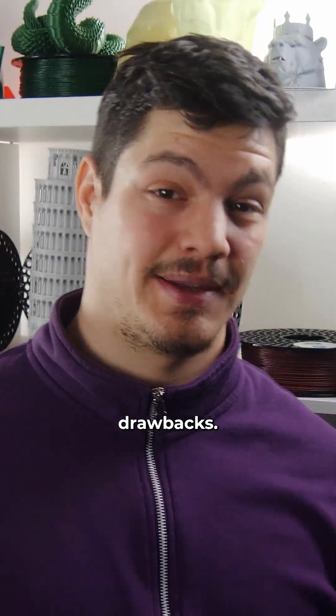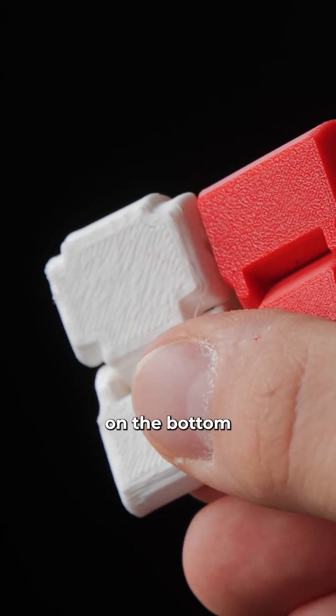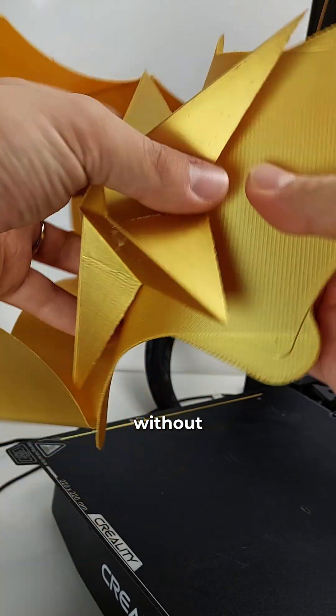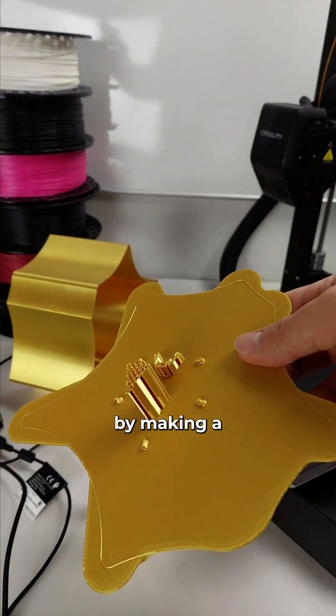Now here are the drawbacks. A raft can create a rough finish on the bottom of the model. The second one is it can be difficult to separate it from the model without breaking off a small part. And number three, of course you waste some filament by making a raft.